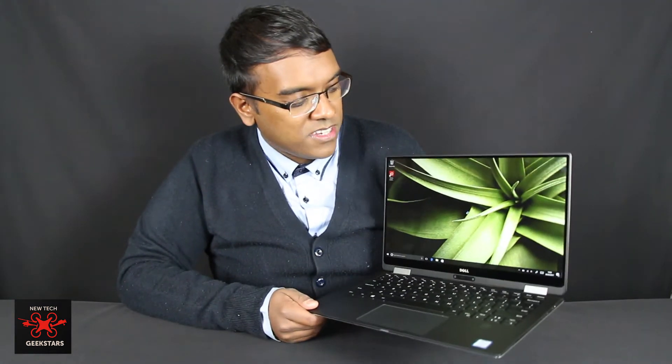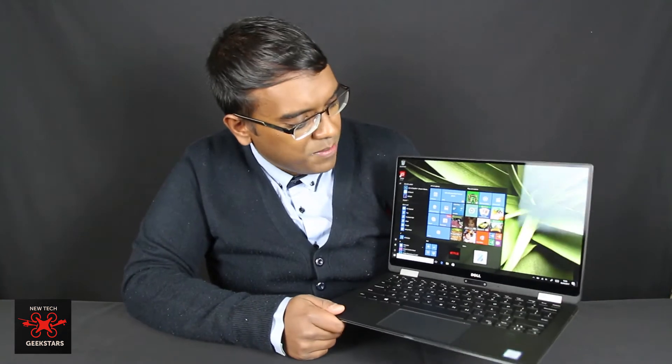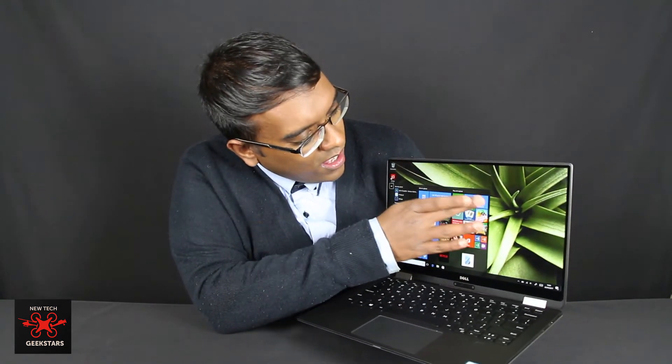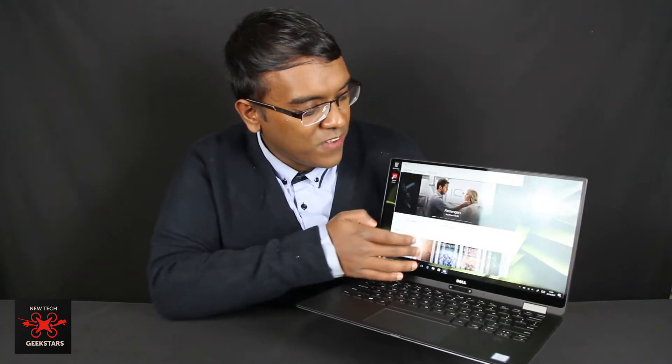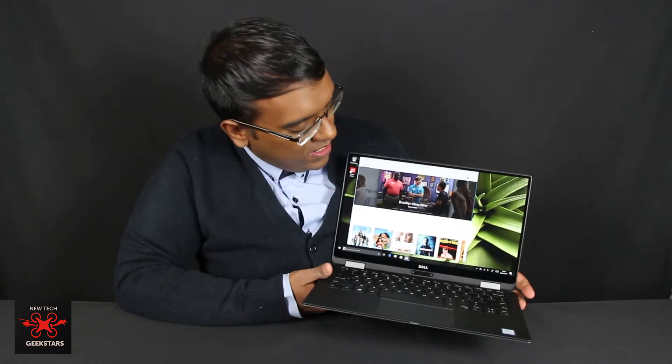This is a very premium laptop made out of premium materials and it's very fast. That Intel i7 KBL processor is just a wonder to use. On paper it seems quite underpowered, but actually using it, it seems ideal — very fast and very responsive. It does make the most of that beautiful edge-to-edge infinity screen.